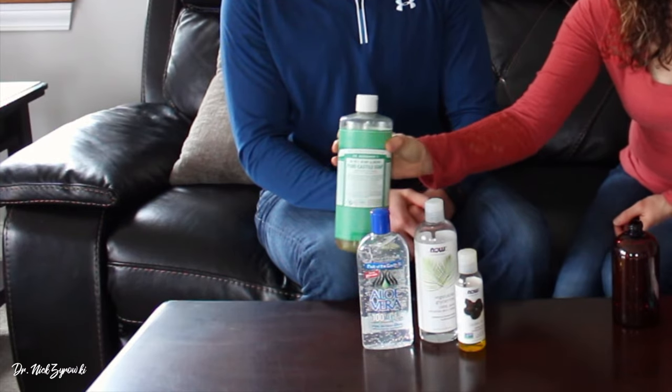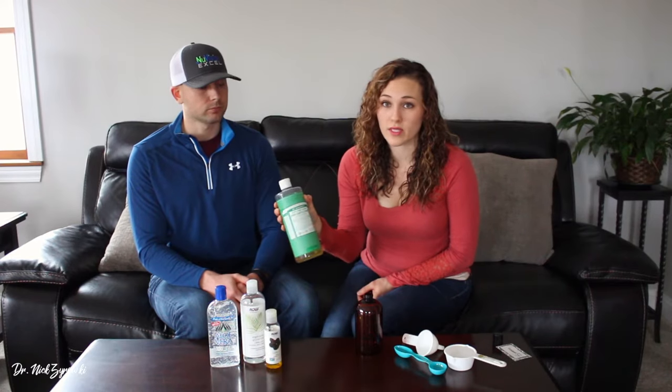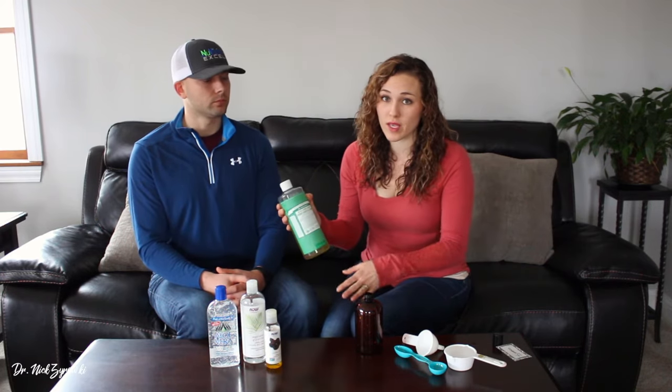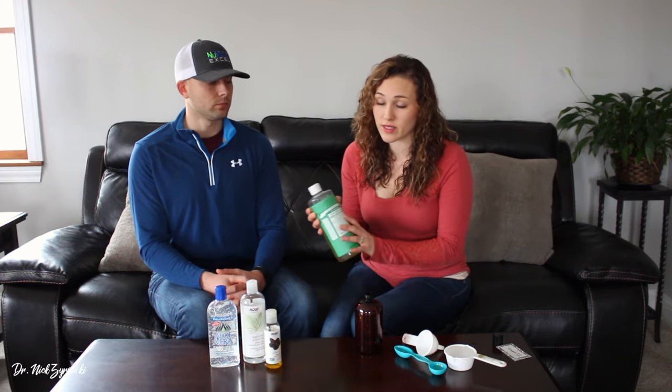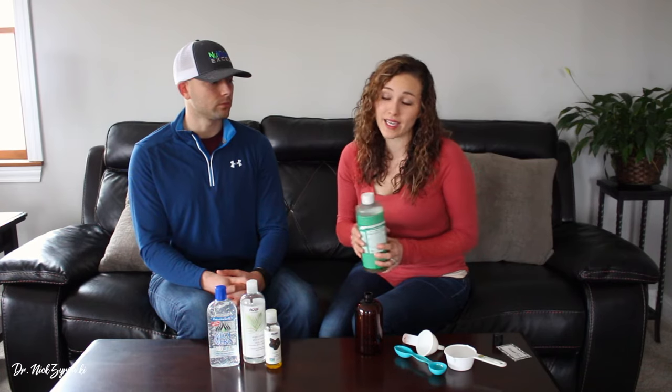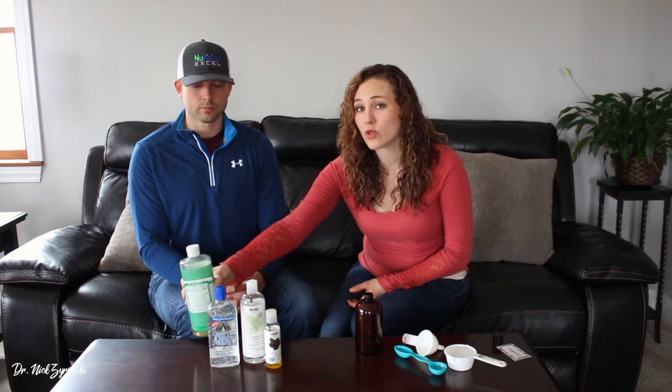This is Dr. Bronner's Castile Soap. The one I am going to be using today is almond. I really like the scent of almond, but the benefit of making this shampoo is you can get unscented and customize it to what you would like. You can add lavender, you could add tea tree if you have some dry scalp, or add pine if you like that scent — especially in the wintertime. You can add about 10 to 20 drops of essential oil to your shampoo and customize it however you'd like.